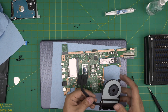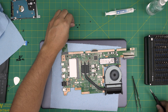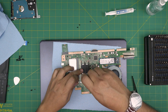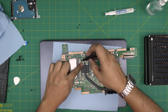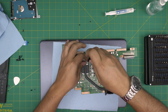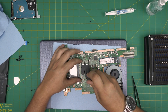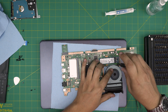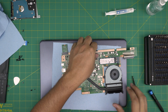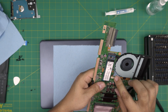Now we have the thermal paste applied. Grab the heat sink and place it straight over the CPU. Once you place it, do not remove or lift it back up. Cross-tighten the screws — screw a little bit on one side, then cross to the other side. That way the thermal paste spreads evenly all over the CPU. Put the single screw for the fan and make sure you plug the fan connector back in.